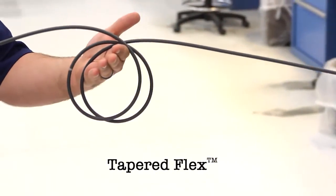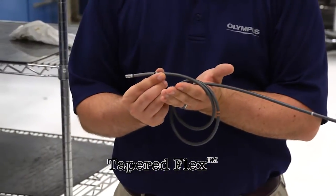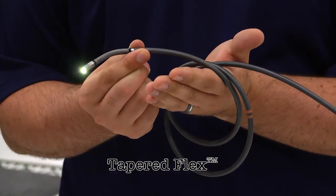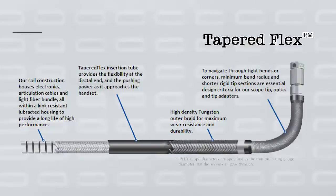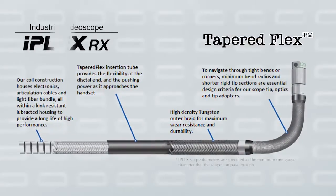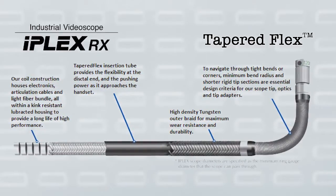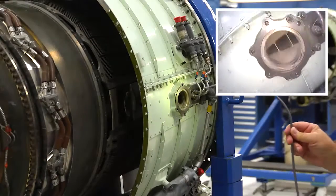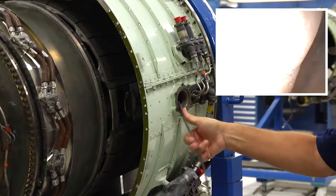Tapered Flex offers optimized stiffness and flexibility of the insertion tube. The insertion tube is highly flexible at the tip and more rigid at the base. This allows the scope to easily pass through bends and elbows, while the gradually increasing rigidity of the insertion tube as it approaches the base assures easier transmission of pushing after bending past an obstacle.